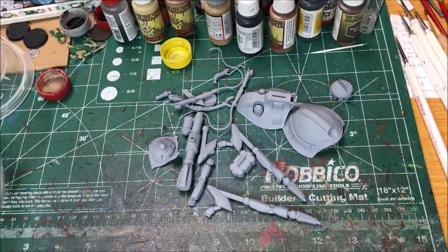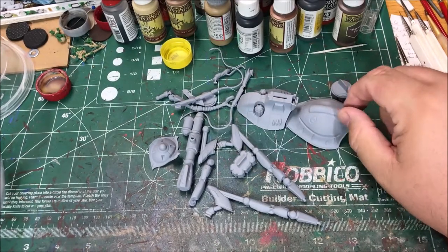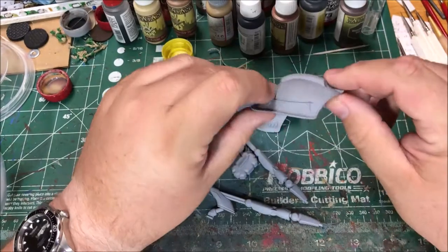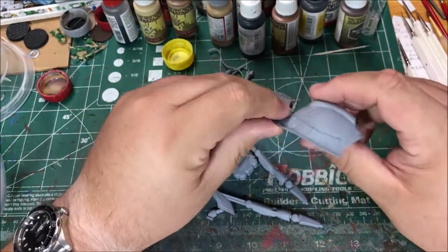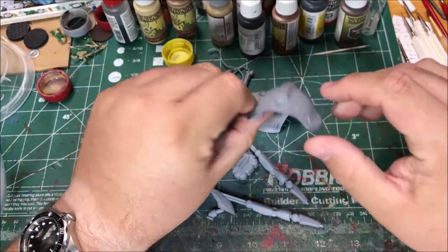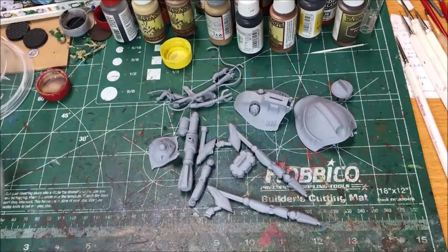Hello, it's Sean. Today I'm going to be working on assembling and painting a walker and a Martian walker from All Quiet on the Martian Front. This is a 15-millimeter game. The idea of the game is it's War of the Worlds but it's a second invasion of the Martians — they failed the first time and they're coming back. This model is from that game.